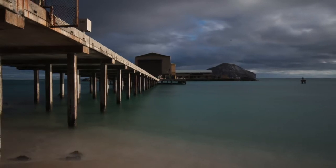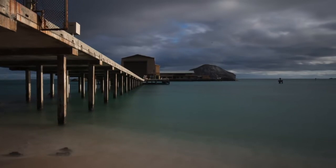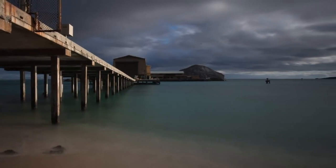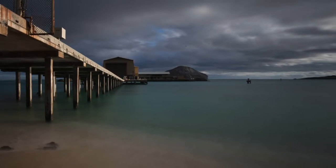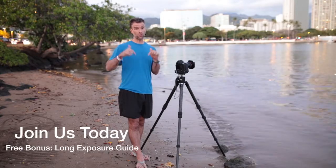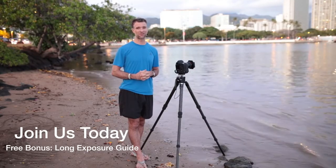By the time you're done with this course, you'll be ready to purchase a little bit of extra gear if you want to, you'll be ready to use it like a pro, and you'll be ready to post-process in ways you've never thought of before to get absolutely amazing images. If that's something you're interested in, why not join us today? Check out the free preview material in the course — we can't wait to see you on the inside and get started with your journey to become an amazing long exposure photographer.